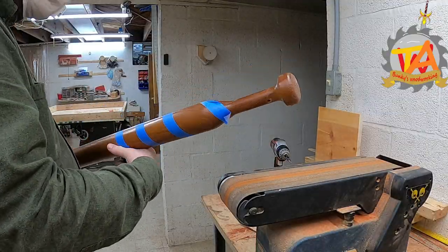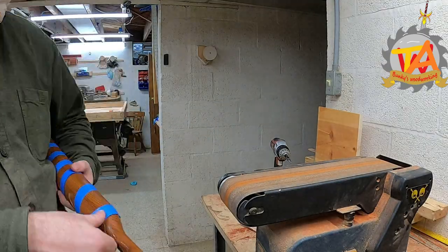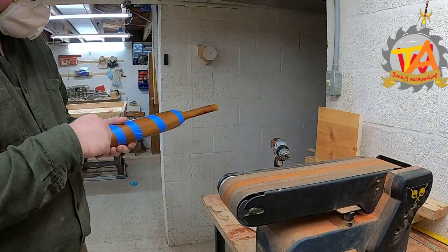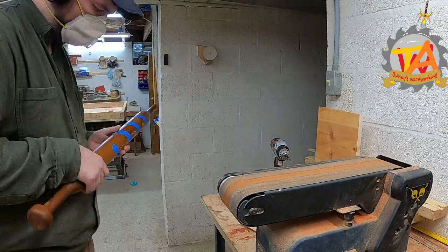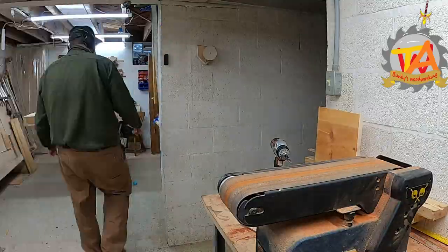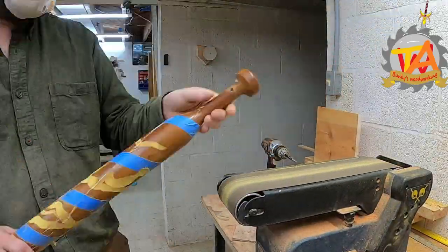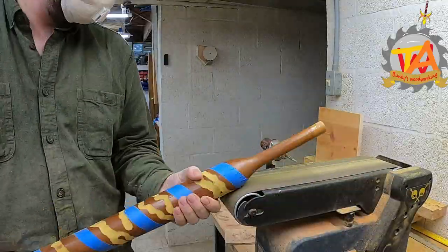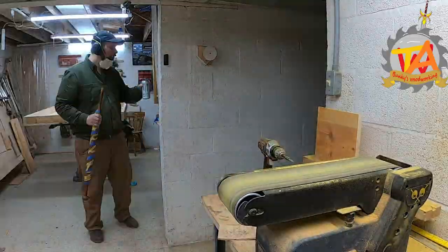Tim's attempting to make a barley twist cane with this material. He uses painter's tape to mark out the twist that he desires from his cane. After marking off the outline, he starts eating away the material with the sander. Eventually, once you get the groove deep enough, the sander follows the groove automatically.